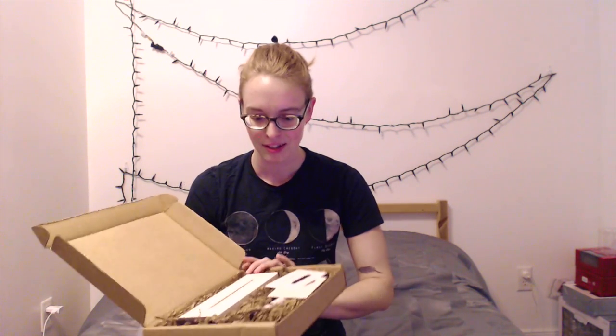I apologize that the lighting is not ideal. I just got home from work, so it's about five o'clock and it's winter, which means no daylight. But hey, that's what editing software is for, right? Anyway, let's open it up — and this is what the inside of the box looks like.